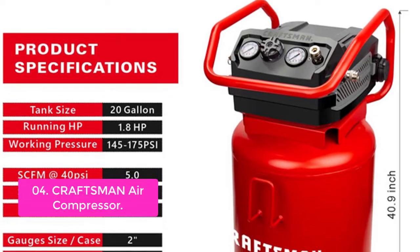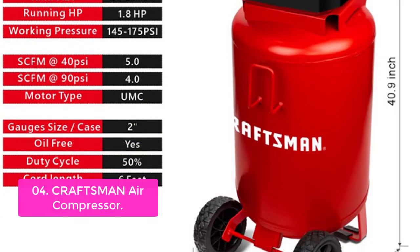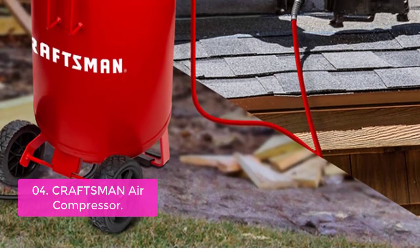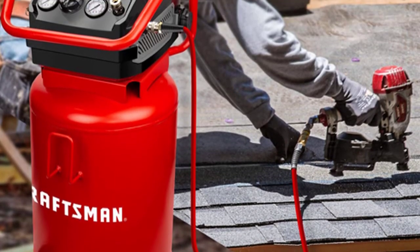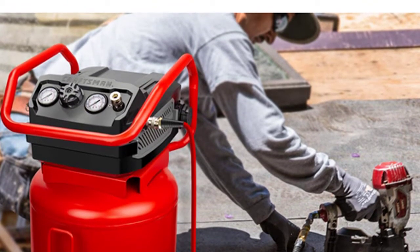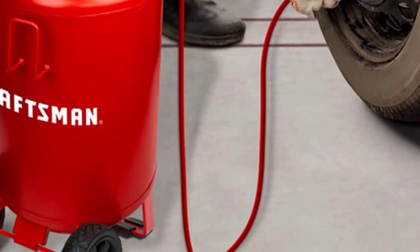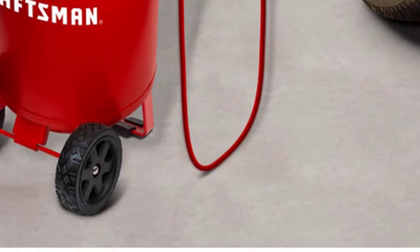The Craftsman Air Compressor can help with your home projects and helps you finish the job in no time. Made of stainless steel with rubber feet and an oil-free pump for a long life cycle and no maintenance, it can work over 300 hours continuously. Equipped with 2x8-inch rubber casters and a large handle, it is easy to move, with a huge 20-gallon capacity suitable for a variety of applications.